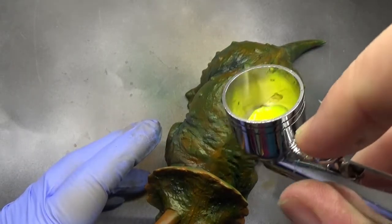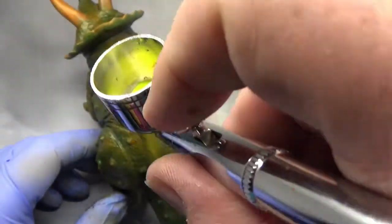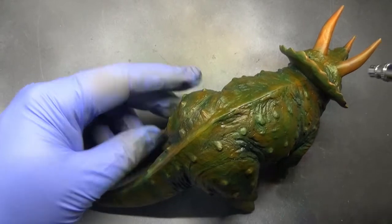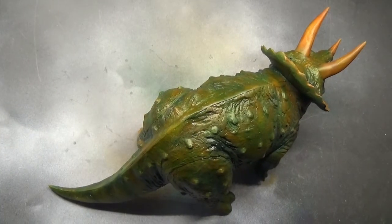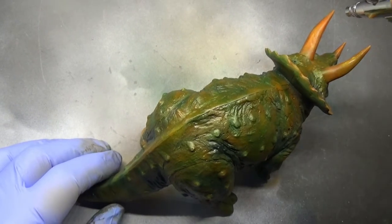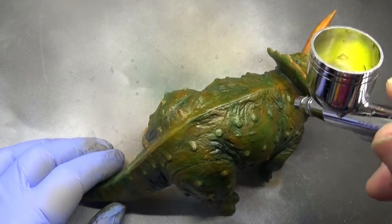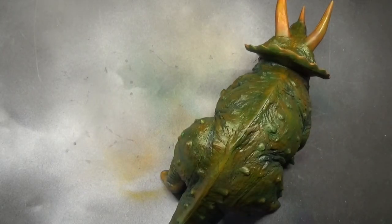Let's try some yellow. Hmm — actually let's not. It's not showing up terribly well, not giving any real coverage. We'll give that a miss. It's added a little bit of lightness to the horns but nothing really noticeable, so no — let's not do that.